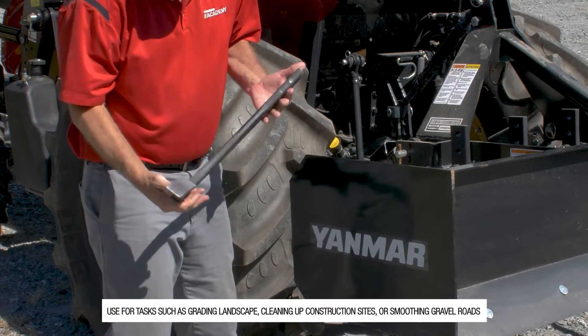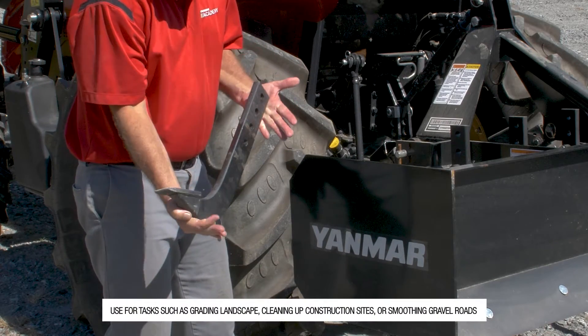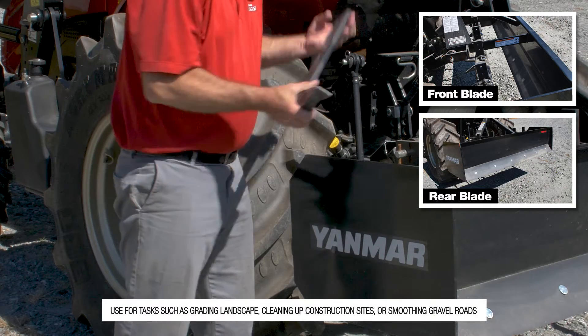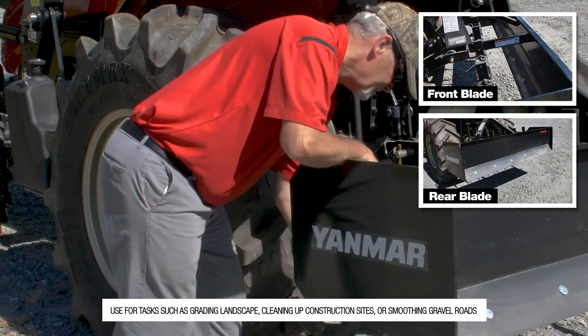Box blades have scarifiers to break up soil, along with a front and rear blade, for tasks such as grading, landscaping, or smoothing gravel roads.